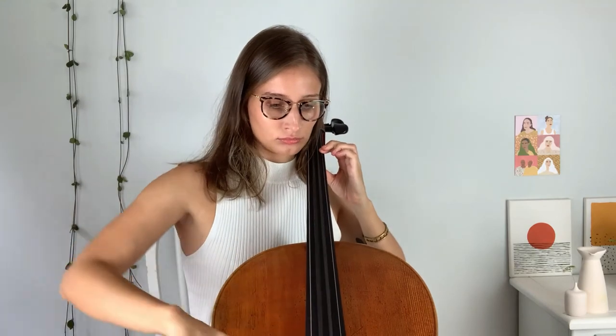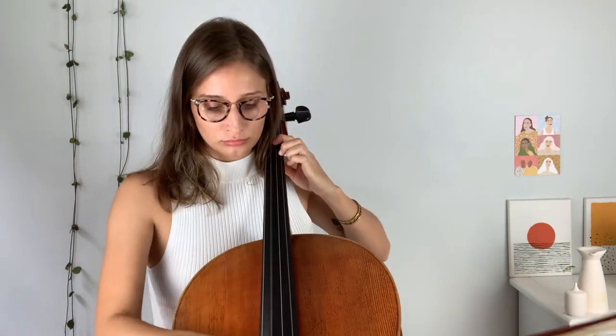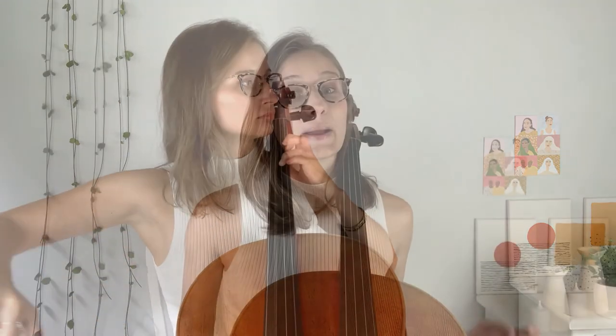What that means is you have to adjust across every string when you're playing the cello. Whenever you change strings from A to D to G to C, your bow should also be adjusting to the difference in the curve of the bridge. And that's why bow angle is the number one cause of a squeaky sound. I hope you enjoyed this introduction to one of the foundations of our technique, and I'll see you in the next lecture.